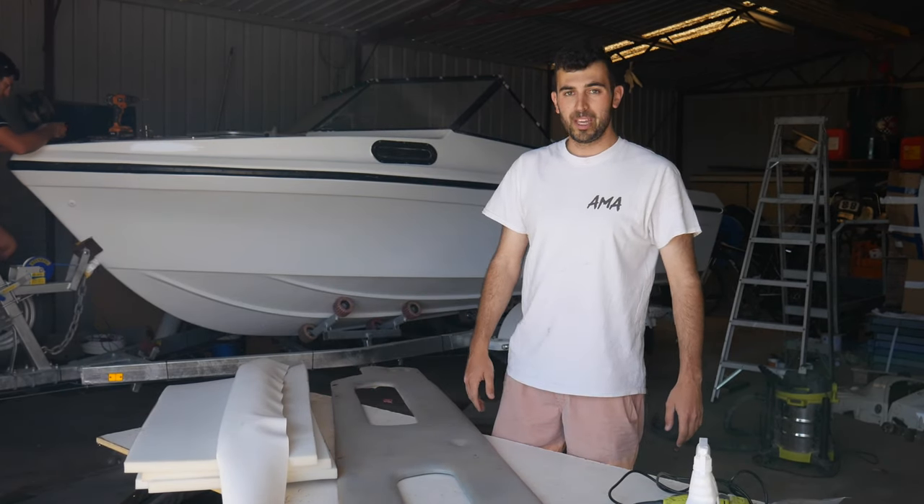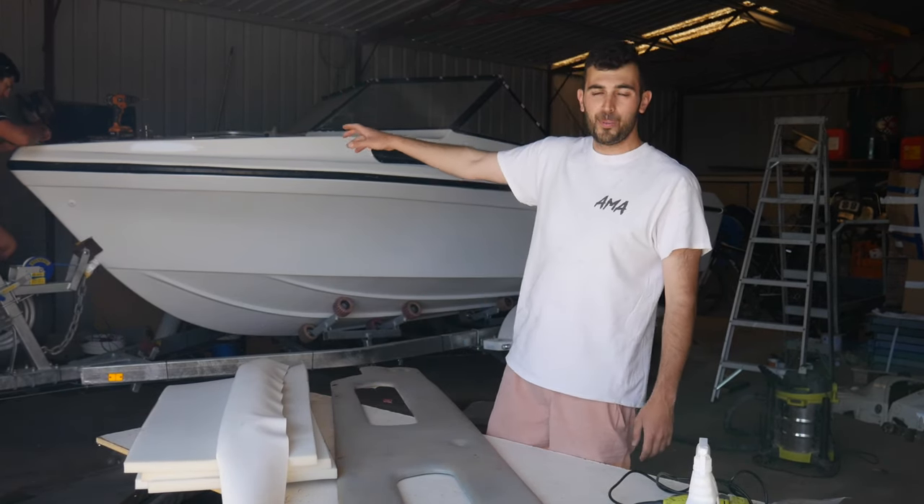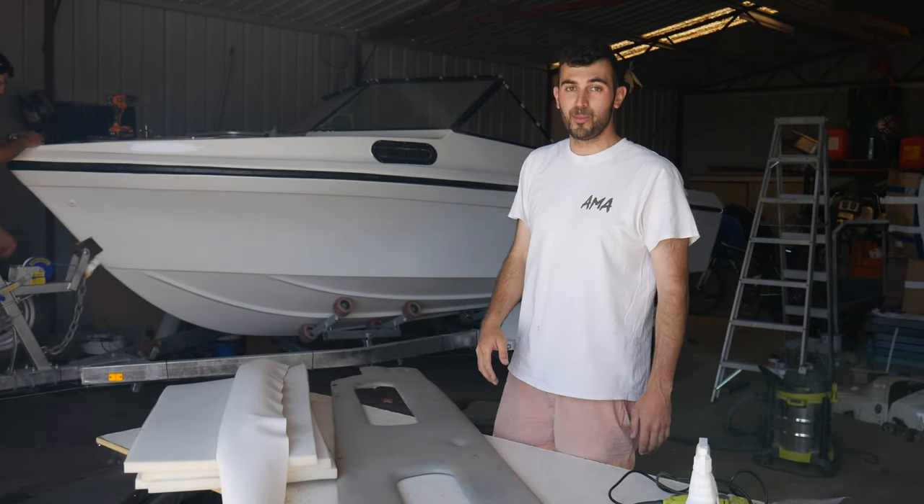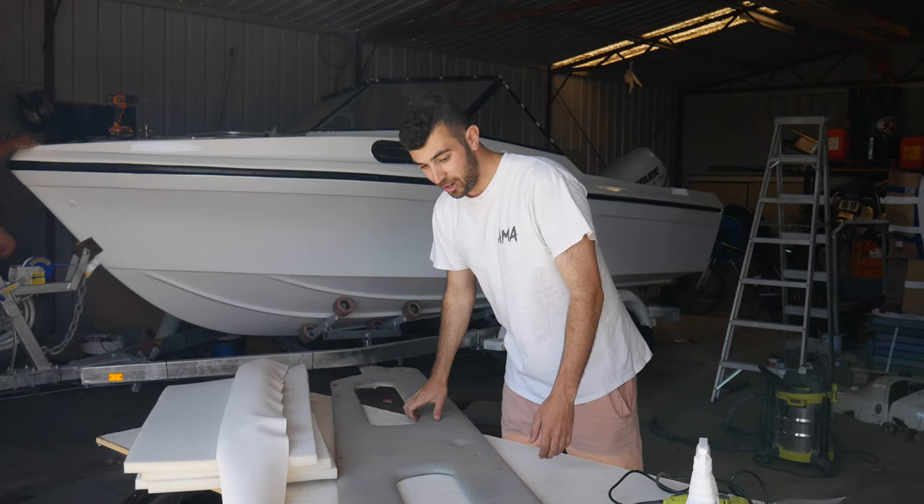It's a pretty special weekend. Johnny's here helping us out today and we're finishing the boat because we're taking it on its first sea trial tomorrow. So very, very exciting.